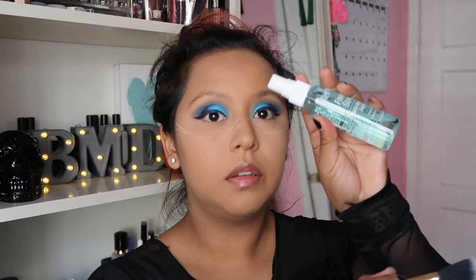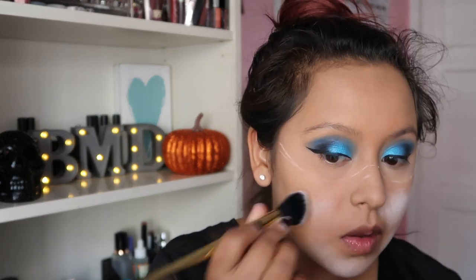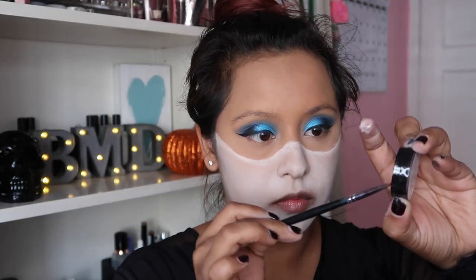Next we're using Crayola face paint in the color white, and I'm using a Ben Nye Final Setting Spray to activate this paint. The lady at the store said this would help it last all night, since I was going to a Halloween party that evening. I put that right all over — you can see I kind of struggle with applying it — and then I go in and paint it, then blend it with the sponge, which worked better.